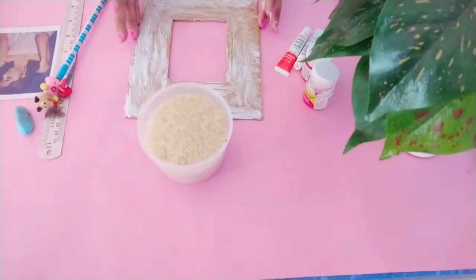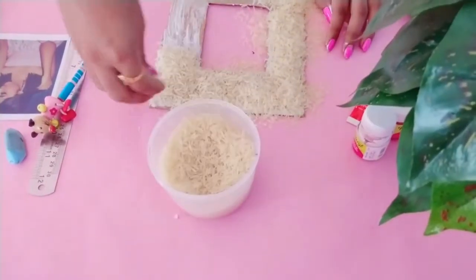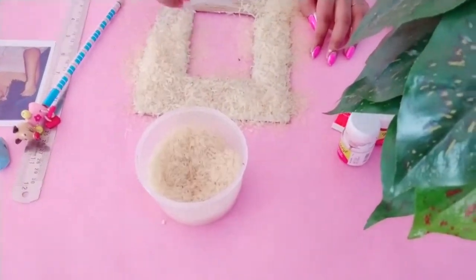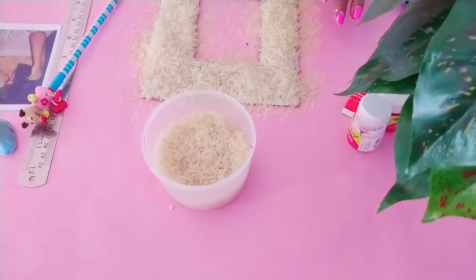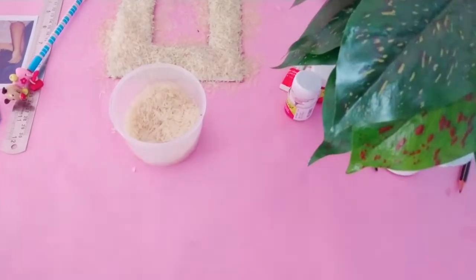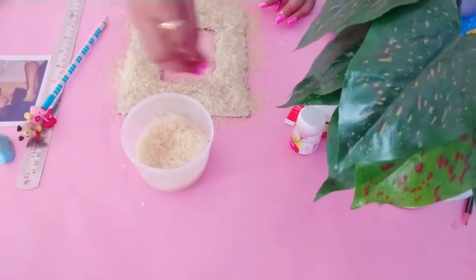Now bring a bowl of rice and start dabbing or spreading it all over the frame. Don't delay, otherwise the glue will dry and it won't stick properly — so start applying the rice as soon as possible. Spread the rice nicely and do not leave any gap. Once you're done with it, it will kind of look like this.